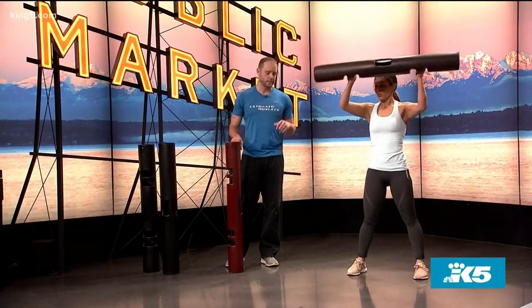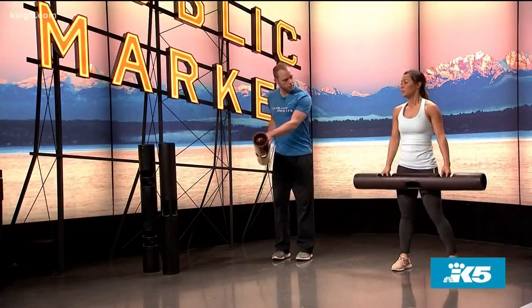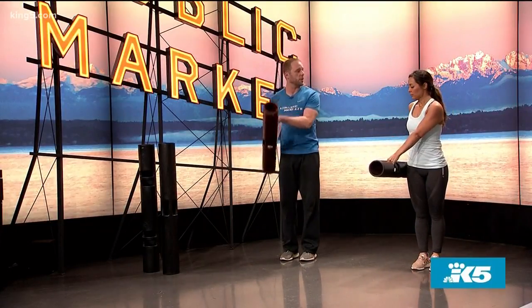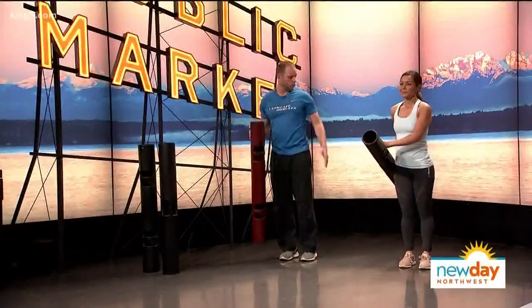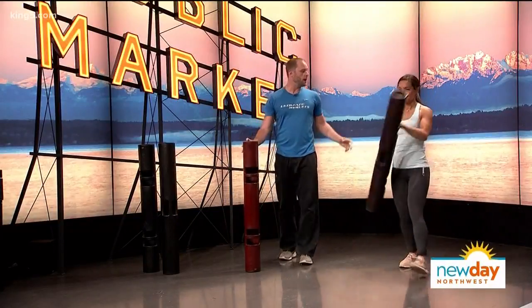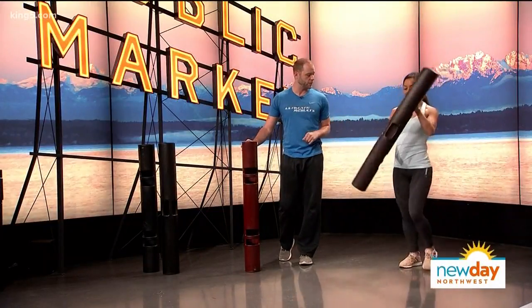Next we're going to do a lunge with rotation — I'll do this one with her. We're going to put this on the right side, step forward with the left foot, and swing up like we're punching with the right hand — step forward and come up and across, then come back and load it up again. This really fires the leg you're stepping out with on that left side — the glute, hamstring, and quad — and with the shoulders, arms, and core, everything is working. This is a full body exercise, phenomenal for everything.